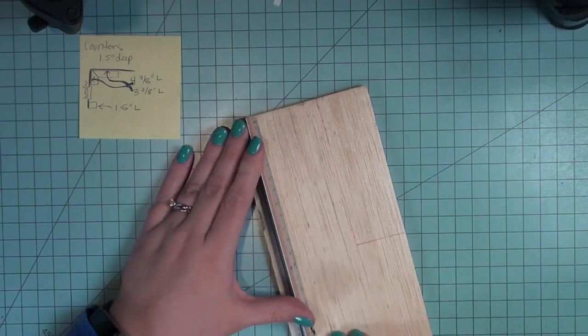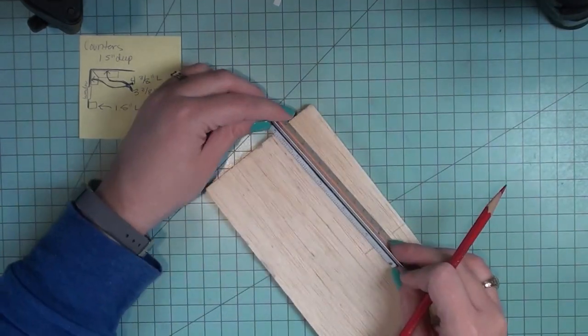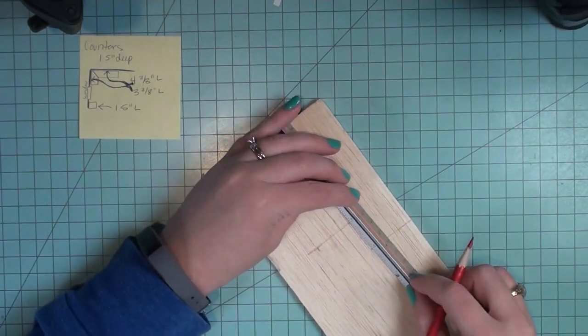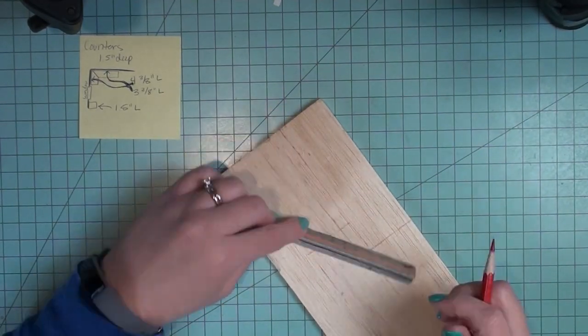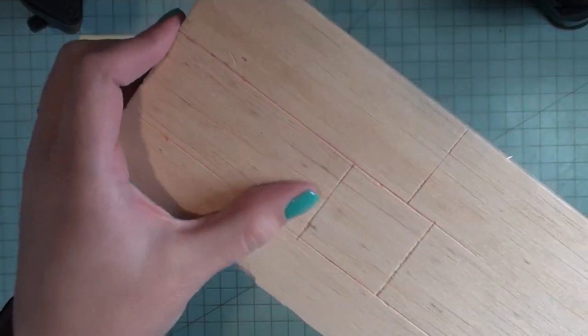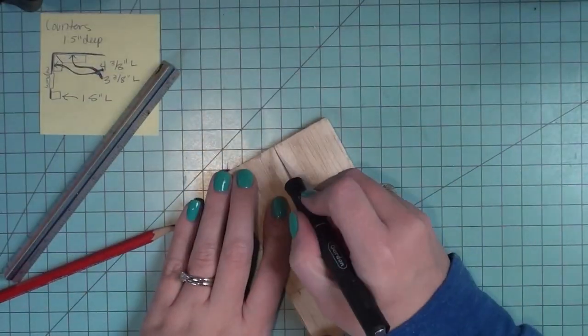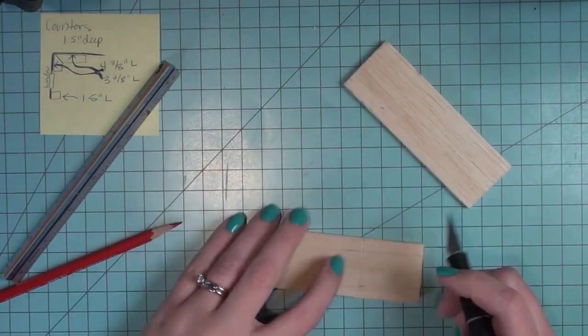Next I'm going to take my exacto knife and cut out the pieces. One thing that is nice about balsa wood — because it's so soft — I can use an exacto knife and I don't have to get out any power tools. So if you're someone who doesn't have access to power tools, balsa wood can be a really nice option.